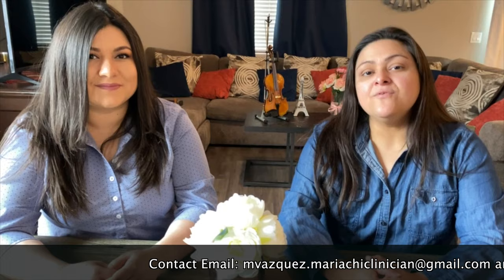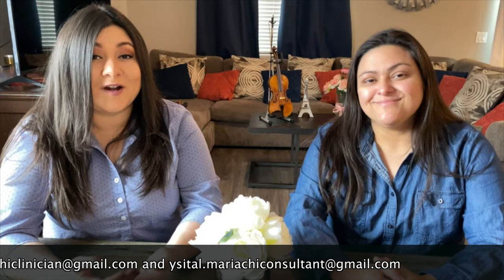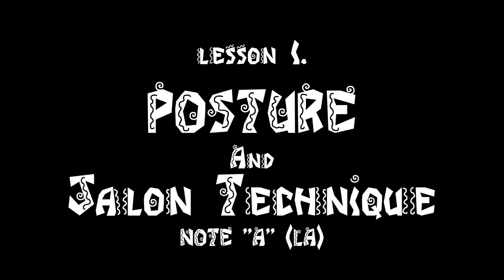Hi guys, welcome to Sessions with Miriam and Yvette. We decided to put this series together to cheer you up during this difficult time. We hope you find these videos helpful for yourself and for your students. If you have any questions, feel free to contact us — we are attaching our information to this video.